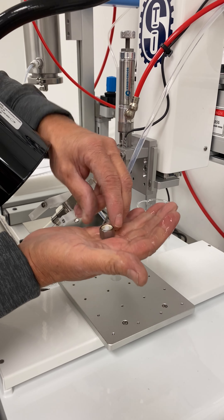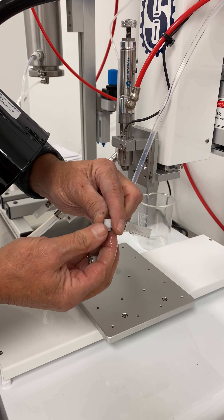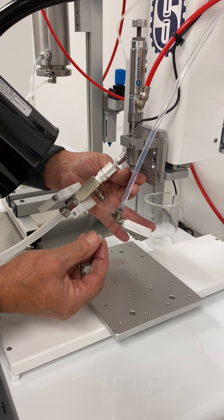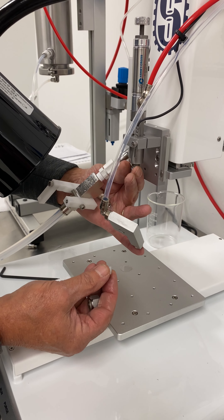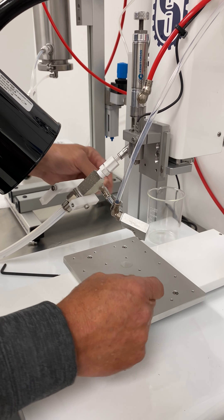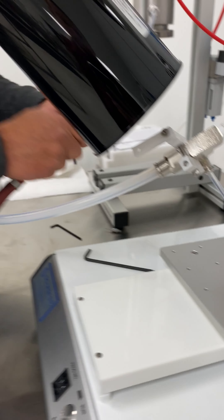If you notice here, you have a washer that sits on top, so make sure you don't lose it. We do the same thing with these — blow these off.